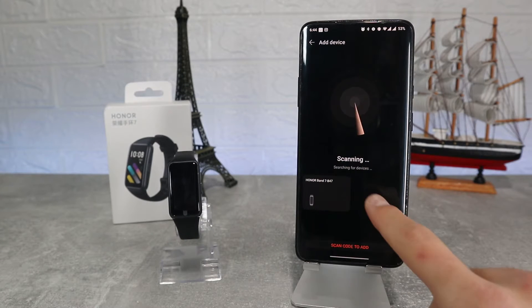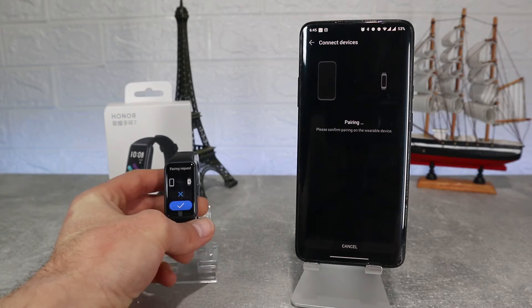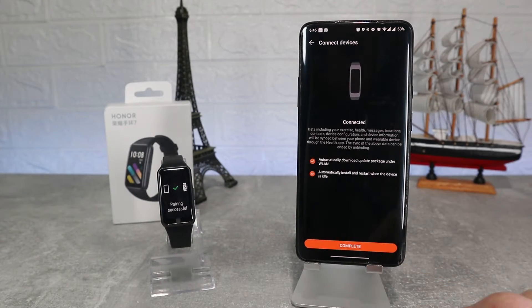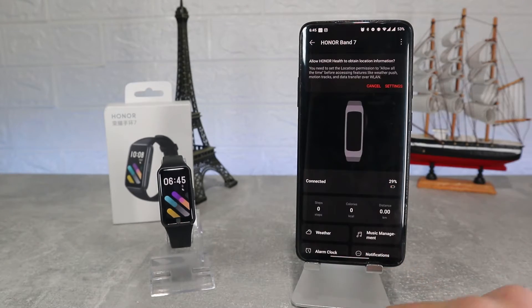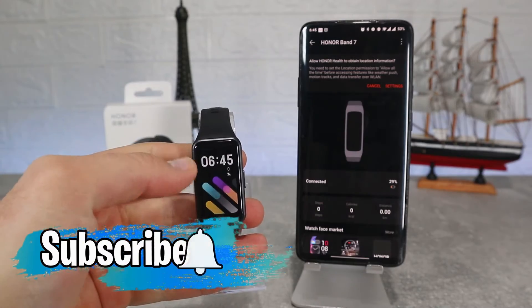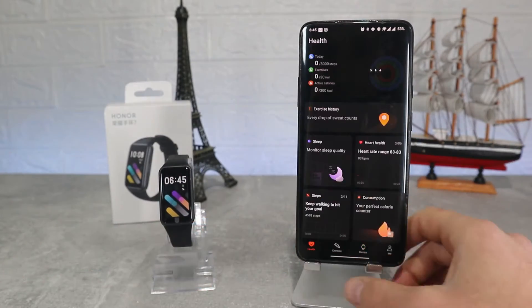Hello everyone and welcome back to Smart Gadgets. Today we're going to show you how to connect the brand Honor Band 7 with Android. In this video we will include all the options that are in the app, and we couldn't download the app in iOS so we can't connect it in our country. Before we start, don't forget to like, share and subscribe.